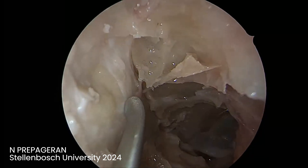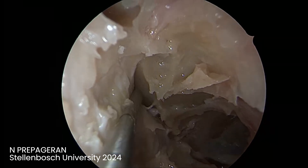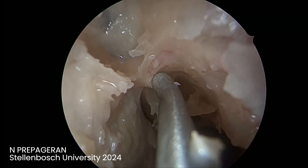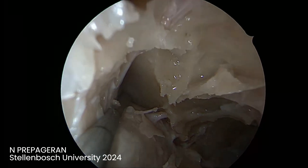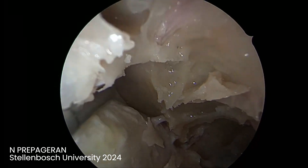We're going to do a trans-orbital approach medially. That's the anterior ethmoid artery coming across here, and that's the posterior ethmoid artery. Look at how both the anterior ethmoid artery and the posterior ethmoid artery get stretched if I do this.